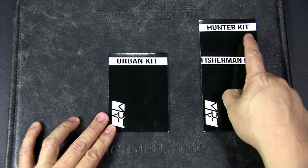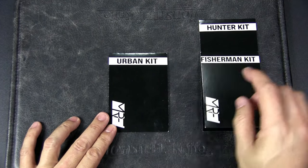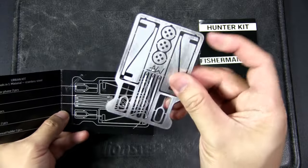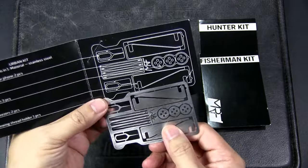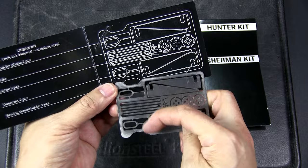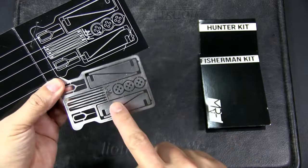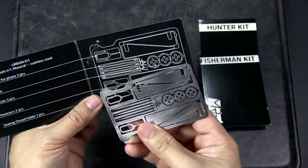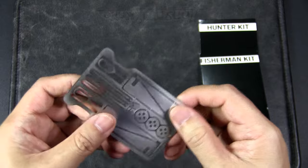Here are the first three credit card tools: there's a Hunter Kit, a Fisherman Kit, and this is the Urban Kit. I've seen similar kits for outdoors but I've never seen an urban kit, so let's have a look at this one first. It comes in a card and you get the stainless steel set of tools. You have a pin tool to take out your SIM card — you get two of them — three needles, buttons which is pretty interesting, and tweezers. You pop this out, interlock the ends, and the spring tension from the metal works as tweezers. The entire card itself can be a thread holder — you just coil thread around it.